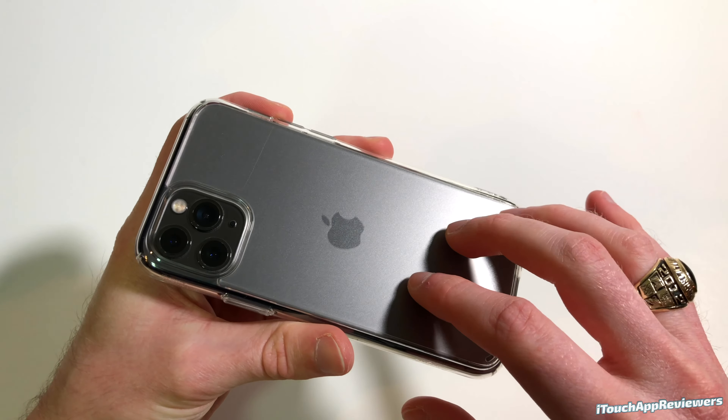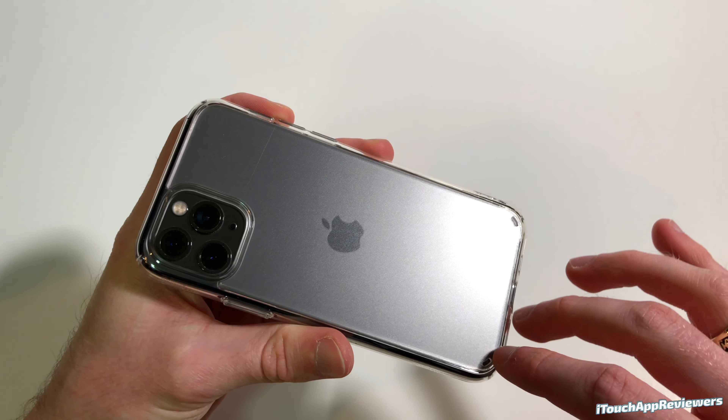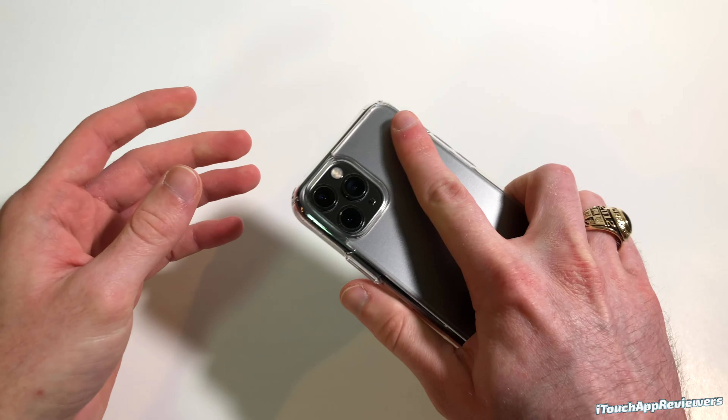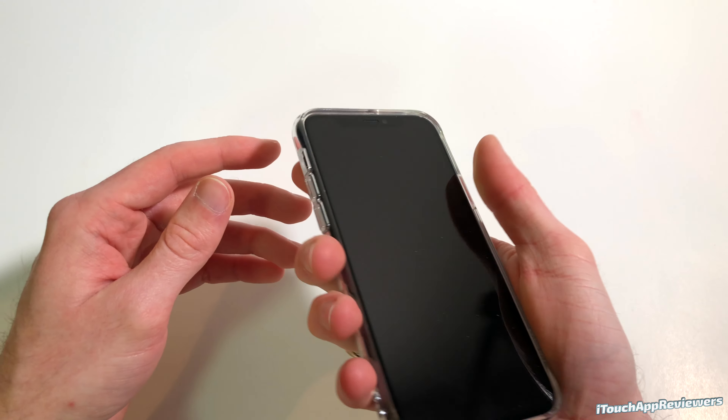Next up, we have the Rinke Fusion Matte iPhone 11 Pro in clear. I'm very interested to see what this case is all about. Let's open this up — nothing else in the box, typical books and stuff, file that to the side. This one also has the plastic on it, so give me just a second — and wow, here is the case itself in all its glory. It does have the matte texture on the back as well.